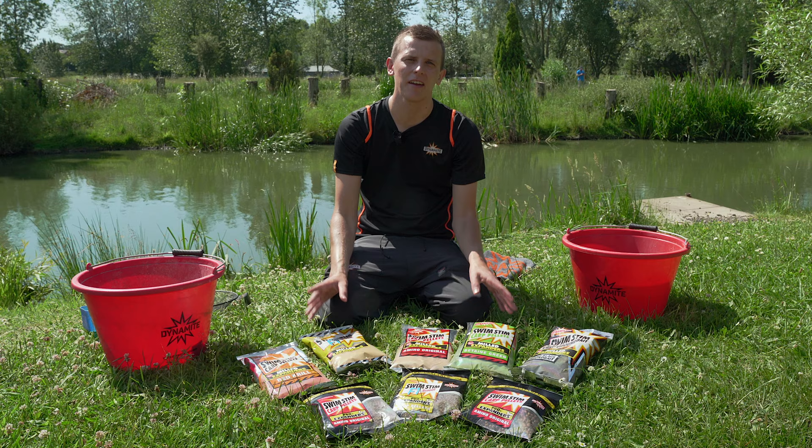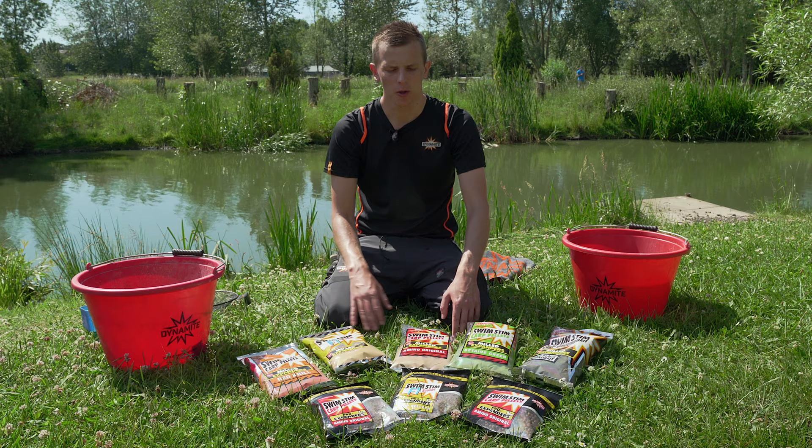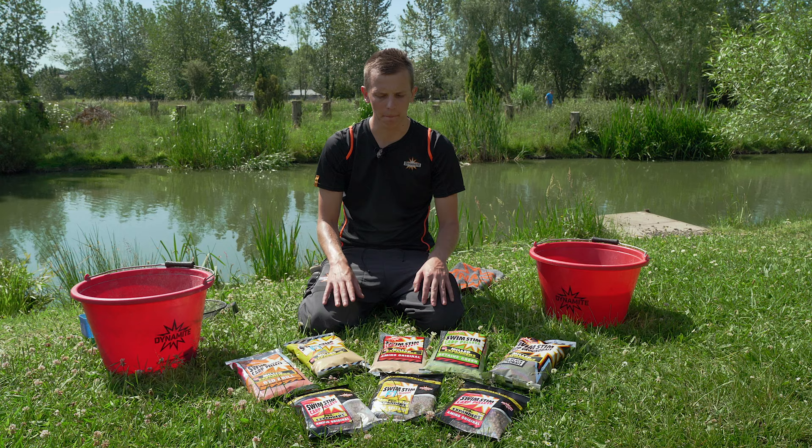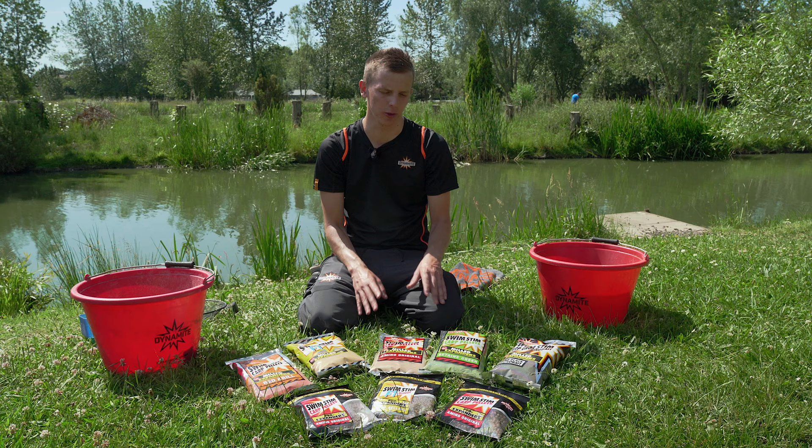With our Milled Expander range there's something for every eventuality — strong colours for when fish are really feeding well, and more dulled-out colours for when you need to feed less bait and fish are cautious. Through the winter I always opt to feed a Milled Expander with my maggots rather than feeding plain maggots alone.